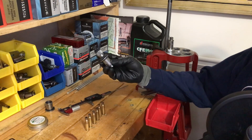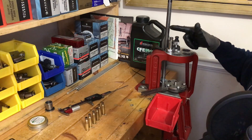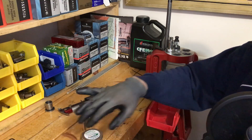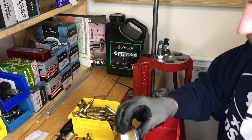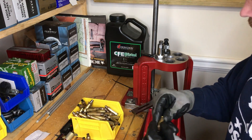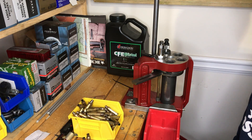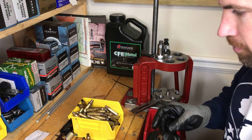We're going to take our Redding Type S neck sizing die and set it in as our second stage in our operation — deprime on the first stage, then resize on the second. Today we're going to be using Imperial sizing die wax; it's what I like to use for my larger case cartridges. For 5.56, I like to use spray-on lube. When you're resizing bottleneck cartridges, brass has a lot of spring-back to it, so you always want to pause for a few seconds when the brass is fully seated into the die to ensure that the brass retains the dimensions you're trying to achieve.